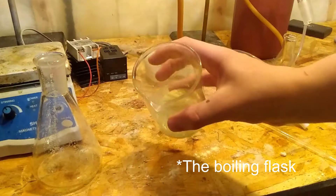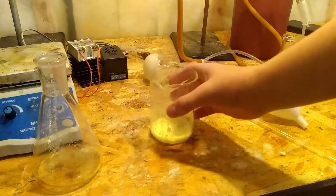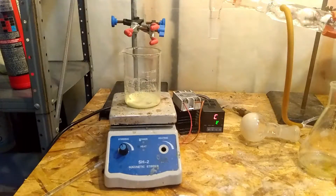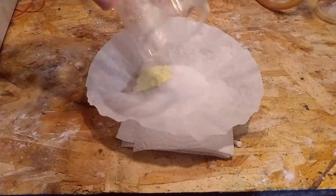Next, I moved this mixture to the other beaker where the first batch of sulfur was — again, I forgot to record this step. Then I placed the beaker onto the hot plate and drove off some of the toluene. In the end, I just let this sit out overnight to evaporate the remaining toluene.